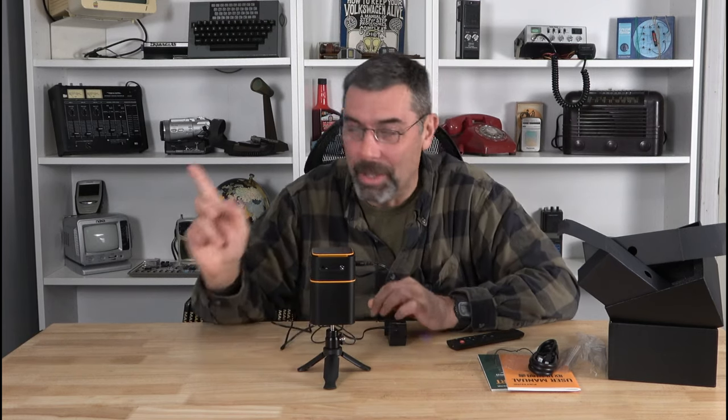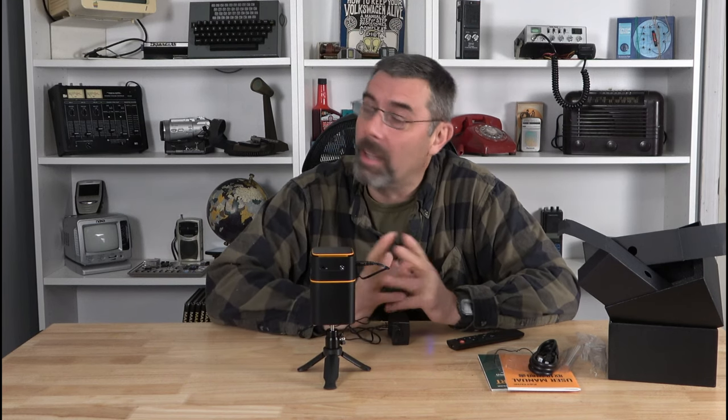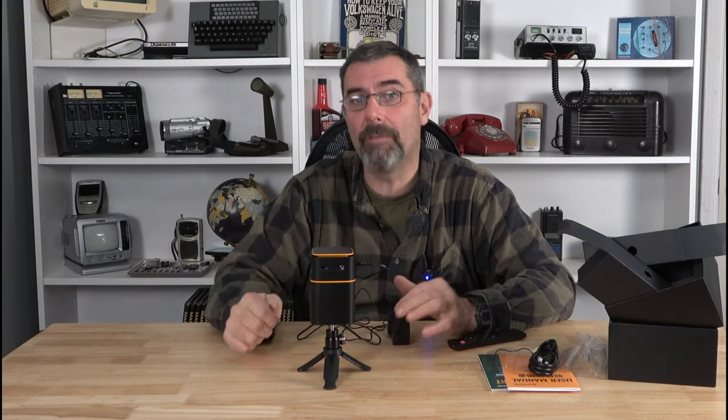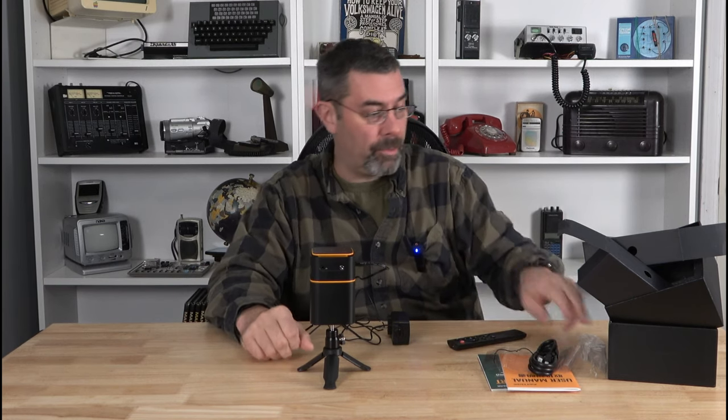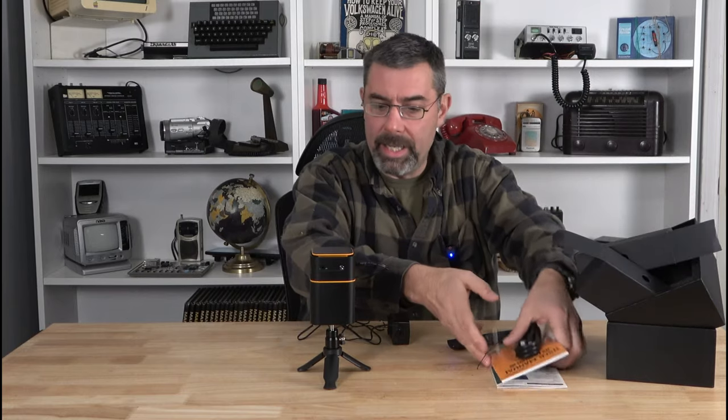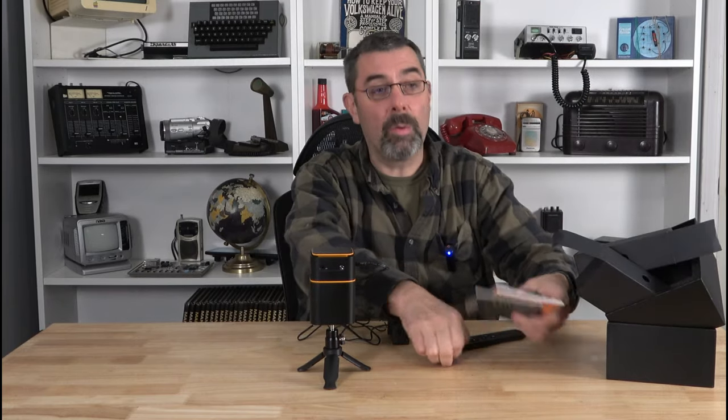We'll plug this thing in. I'm going to turn the lights off and put it right up against the wall here. Now this is a light gray, so it's not too far off from the kind of screen you would expect to see. I'm looking forward to it — I think it's going to be cool. I'm going to get a USB stick, plug it in so that we can watch some copyright-free stuff. Okay, let's do it.